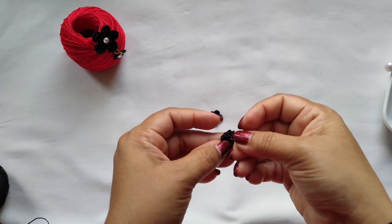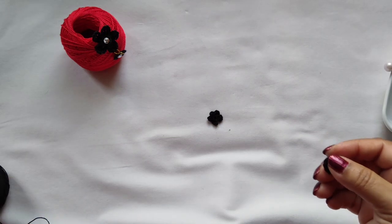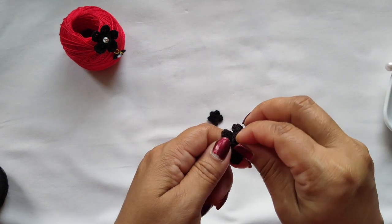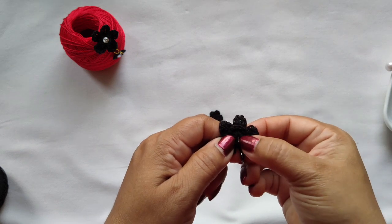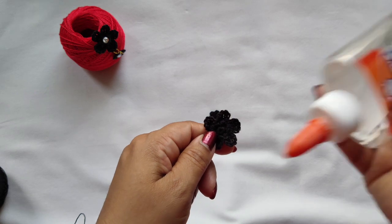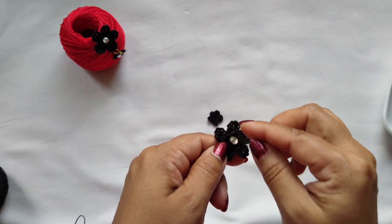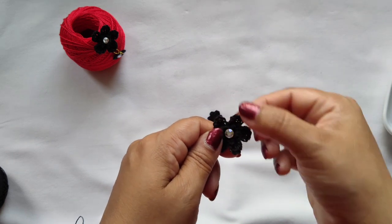Now take the small circle, add the stud. Take a little bit of glue in the back and add the stud in the back this way. Now take a little bit more glue in the middle, add the sticker into it. See, our flower is ready now — let it dry.